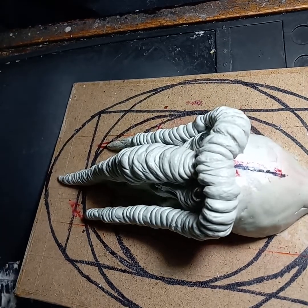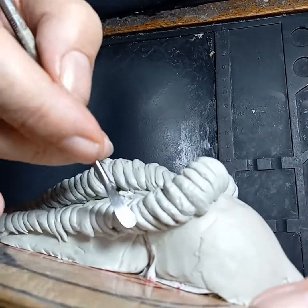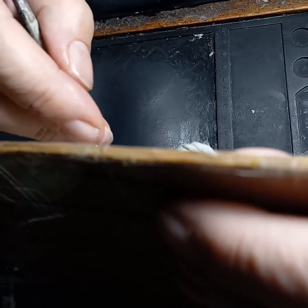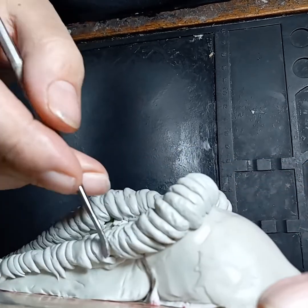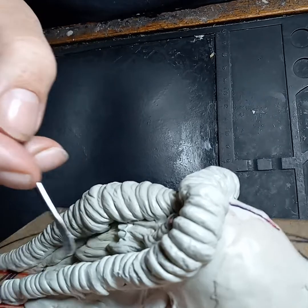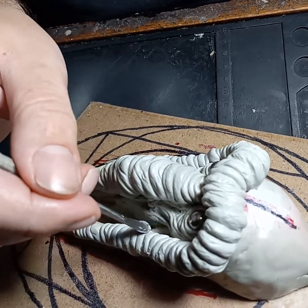So smooth things down — I just like to go back and start smoothing things, connecting things, making them a little more organic, blending them out a little bit, squashing them in so that there are no hollows between them and they're actually more like a single unified piece.